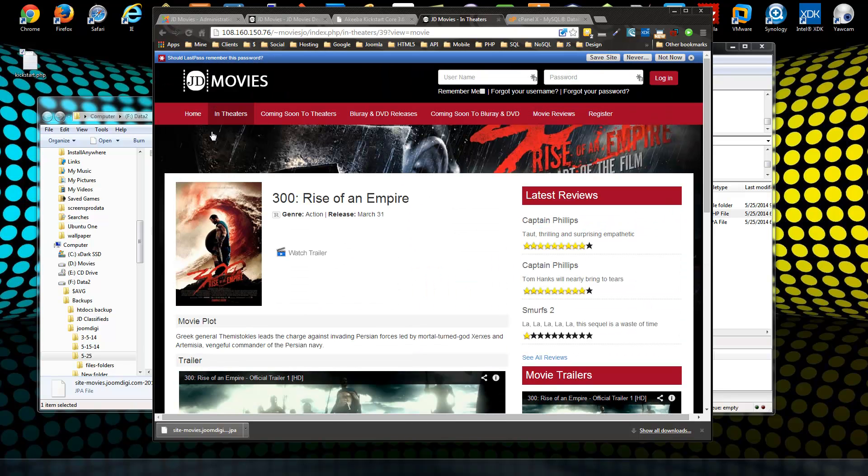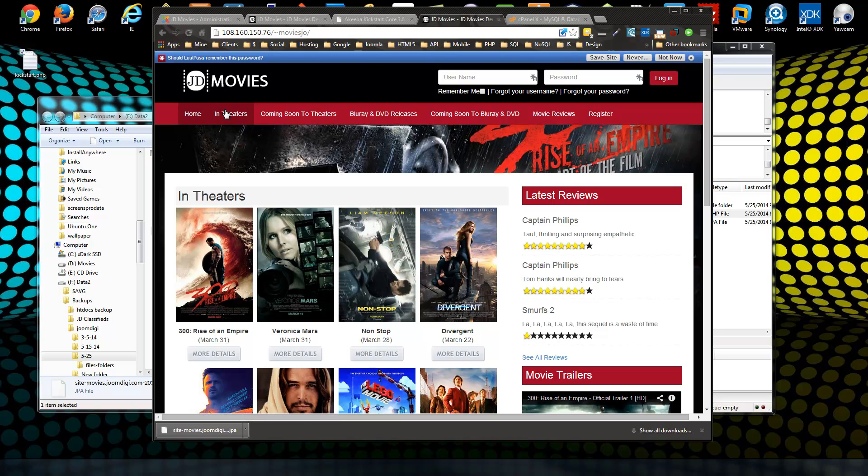And that's how you can very easily migrate your Joomla site to a new server.